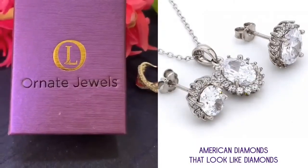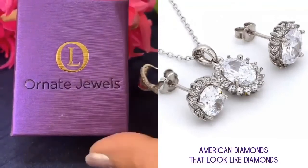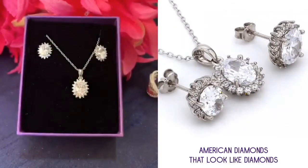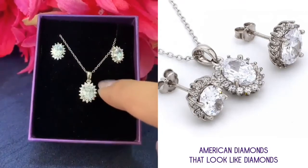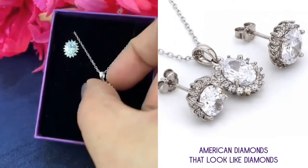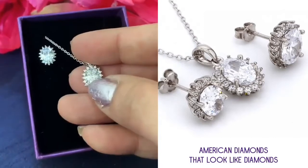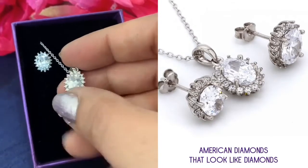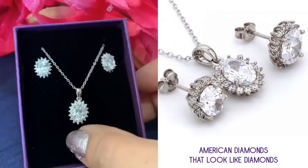Hi guys, I'm going to show you what is in our signature gift box that comes with every purchase. Anything that you buy from Ordinary Jewels, this is a triple A grade American diamond — one of our bestseller sets. You can see how shiny and how beautiful these triple A grade American diamonds are; they look like you're wearing very expensive diamonds.